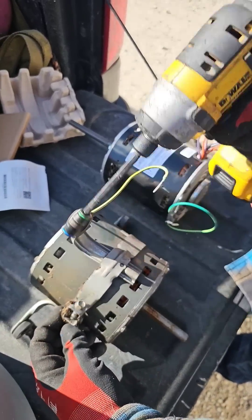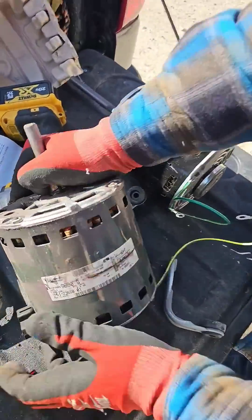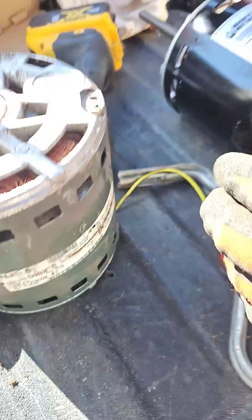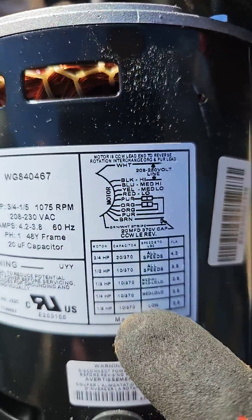Get your three-eighths. Loosen up the belly band. What size motor are we doing? This motor's three-quarter horsepower, so we're going to make sure we put a three-quarter horsepower universal motor on there.